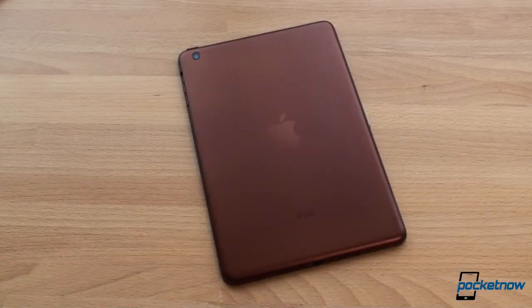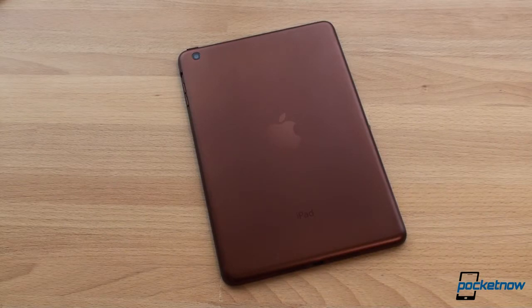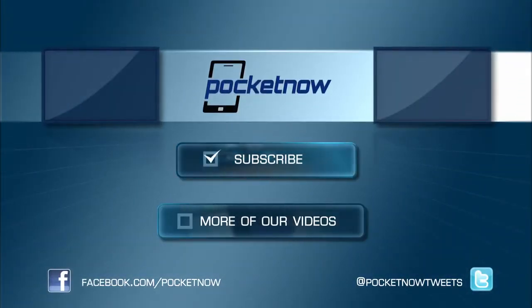If you want to check out their gallery and see how other colors look, check out AnnoStyle.com — that's A-N-O-S-T-Y-L-E. I'll put a link in the description. Super cool — now I've got a bronze iPad mini. If you liked this video, please give us a thumbs up, and thanks for watching.